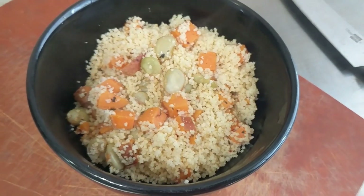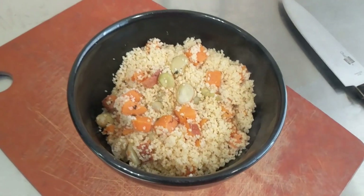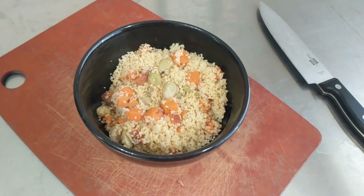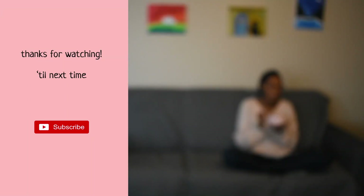Once the sweet potatoes and beans were done, I mixed everything together and voila — a quick, simple and healthy meal you can inhale guilt-free. You're welcome. I hope you guys enjoyed that as much as I enjoyed putting it together. Thanks for watching. Till next time, keep eating.